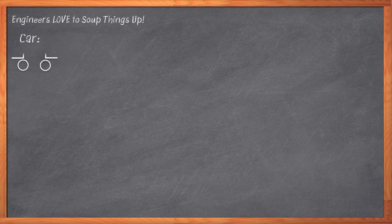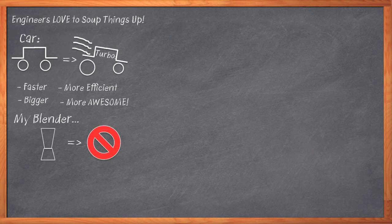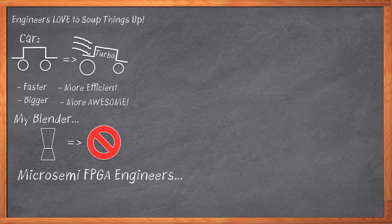There's a not-so-well-kept secret about engineers: we love to soup things up. It doesn't matter if it's a car, an amateur radio, or a computer. Give us some nice, well-engineered device, turn your back for a minute or two, and we're bolting on turbochargers, heat sinks, faster clocks — whatever we can dream up to make that thing bigger, faster, and more awesome. Apparently somebody left MicroSemi's FPGA engineers unattended for a while, because the company has just announced a souped-up version of their popular SmartFusion FPGA family.